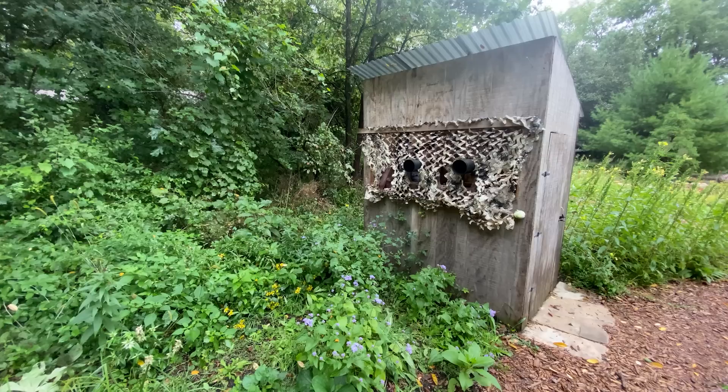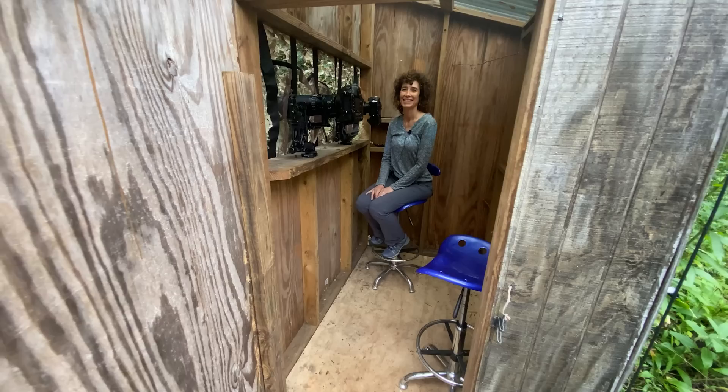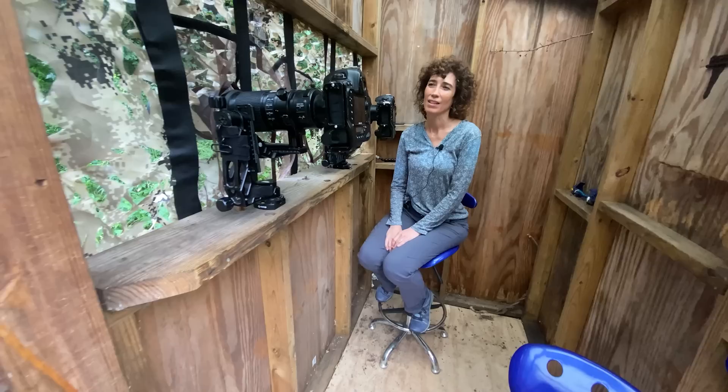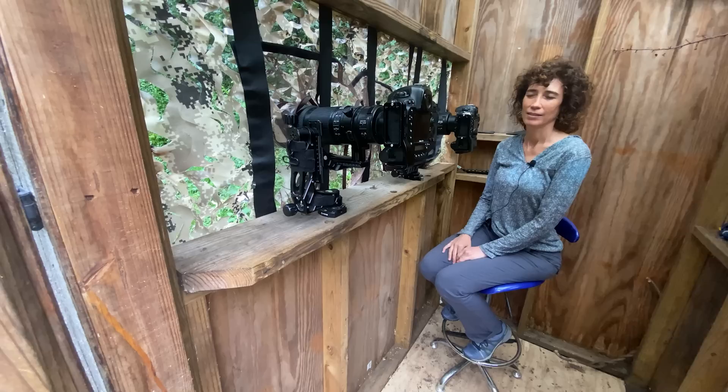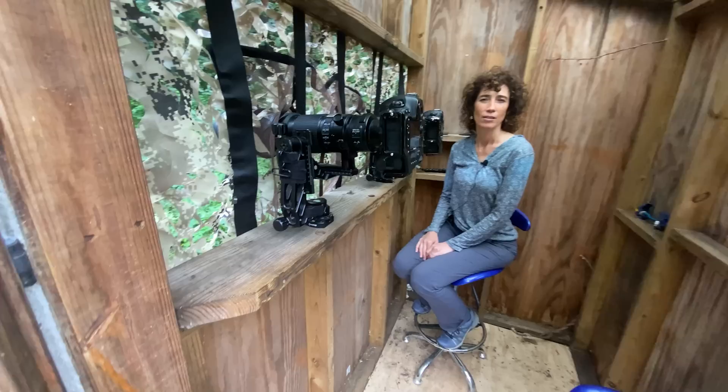Let's take a look inside — there's Nicole! The inside is pretty basic construction, just four walls with a shooting port. We built a shooting deck out of a 2x8 with a quarter-by-20 bolt coming up through it so we can mount our ball heads or gimbal heads on there. Works really well — no tripod needed in here.